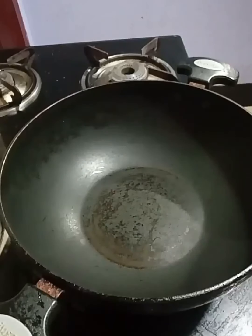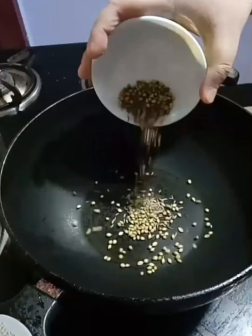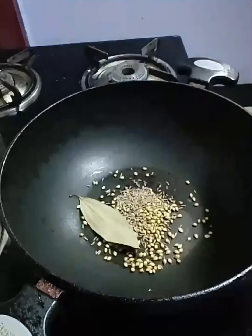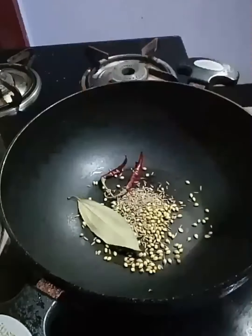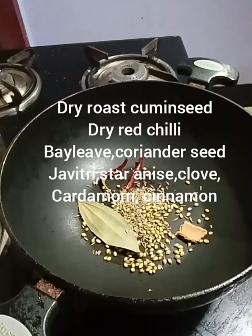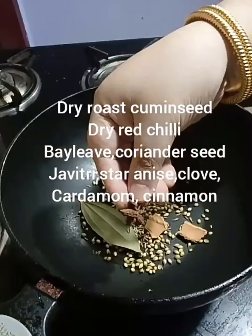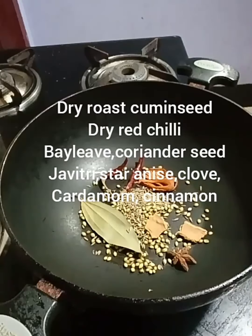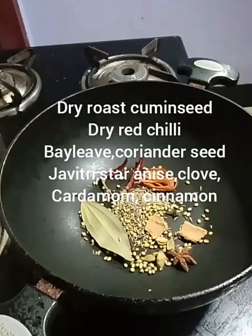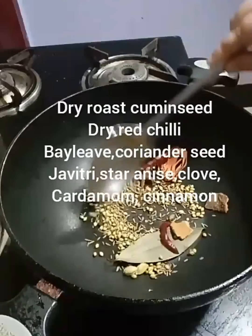First of all, let me go through the spices we are going to use: dhania, jira, tejpat, hukan jolokia, dalsini, nutmeg, javitri, star anise, ilasi, long, ekinidi, amyolov — we are going to dry roast these.